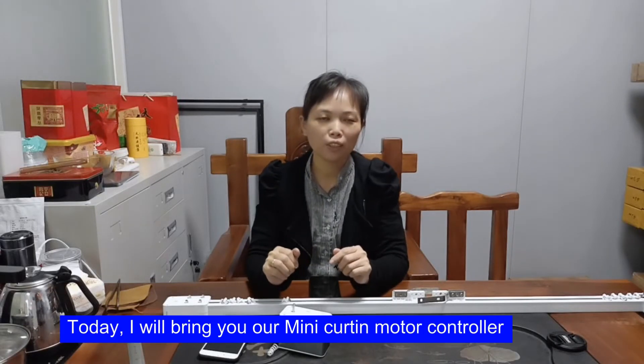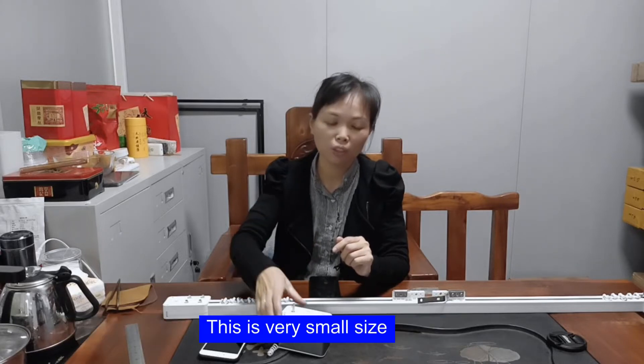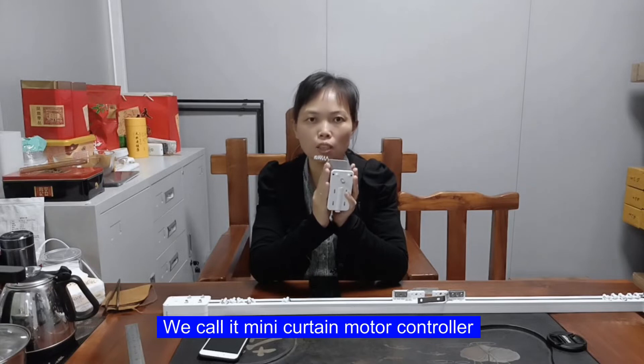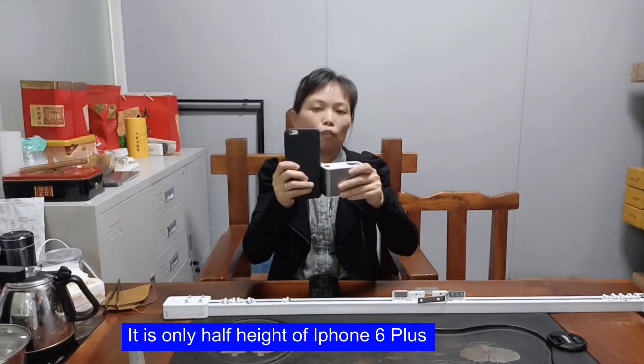Hi, this is Coco. Today I will bring you our mini curtain motor controller. This is a very small size — we call it the mini curtain motor controller. It is only half the height of an iPhone 6 Plus.